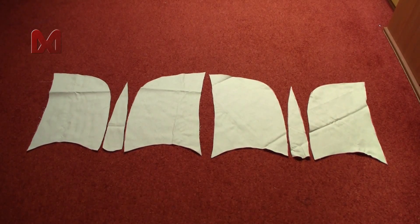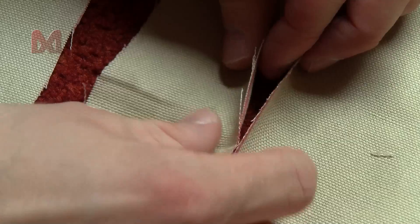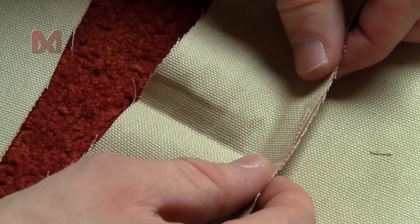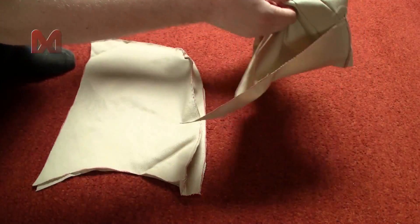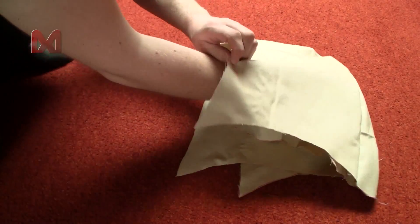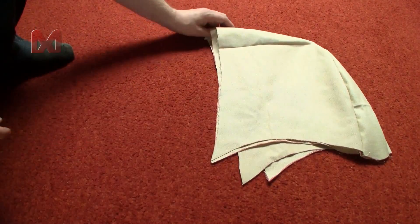Get all your hood shapes and sew them together so you basically get two hoods. You don't really have to worry about the rough edges for this step. Once you have your two hood shapes you can fold one inside out, and then stick one into the other. All the rough edges will be in between those layers.